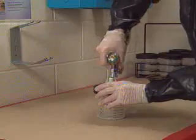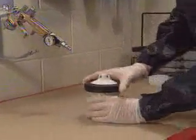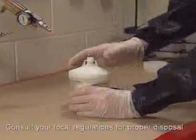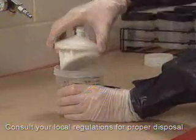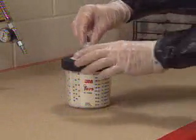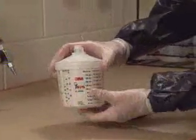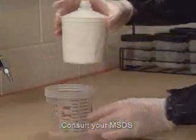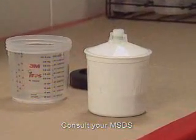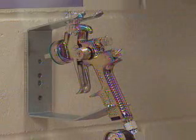With the gun disconnected from the cup, the lid and collapsed liner can be removed and discarded. Always remember to follow local and state regulations for proper disposal or storage of refinish materials. If there's paint left over that you want to keep, the liner can be sealed with a cap and saved for future use. Consult the MSDS and your local regulations for proper labeling and storage. The only equipment you have to clean is the gun. A quick wash and you're done, with everything neat and ready for your next job.